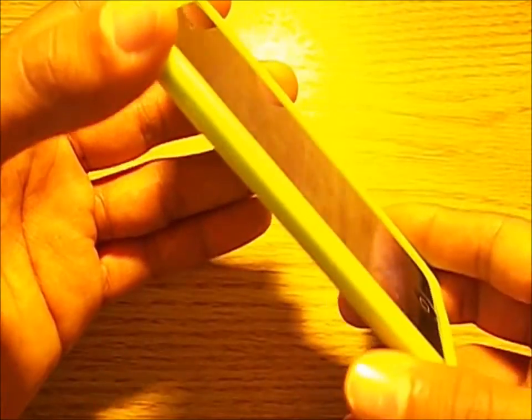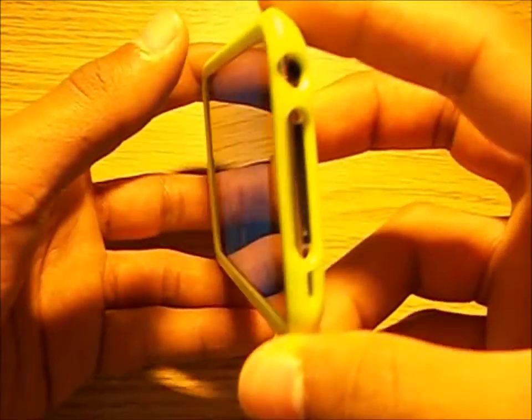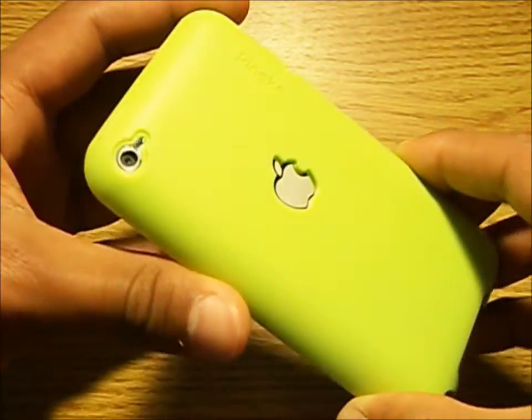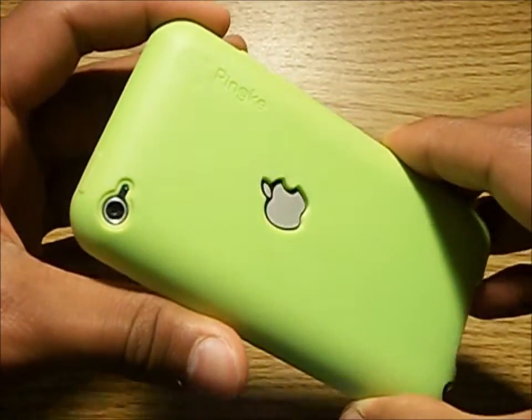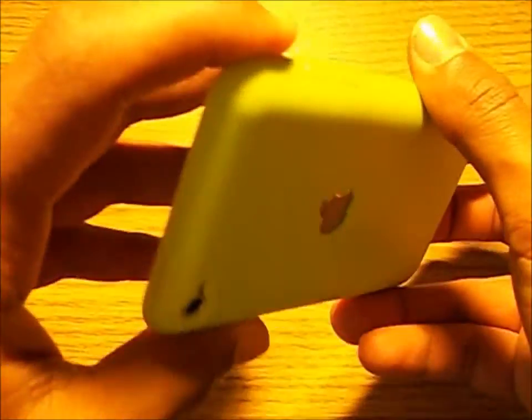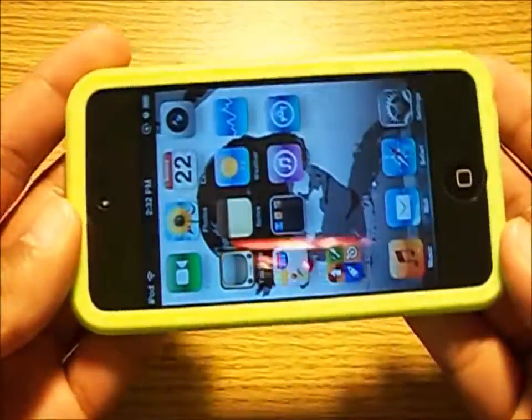Right now, I'll be showing you a 360 view of how snug this case fits, and basically just to show you all what is going on here. As you can see, the sleep-wake button and the volume buttons are both covered for more protection. Also, you may have noticed that there is a cutout in the back for the camera and the Apple logo.